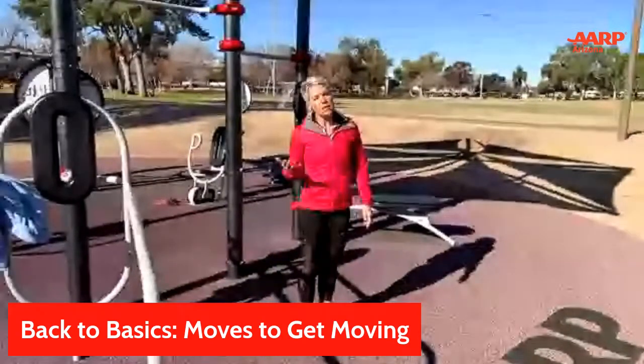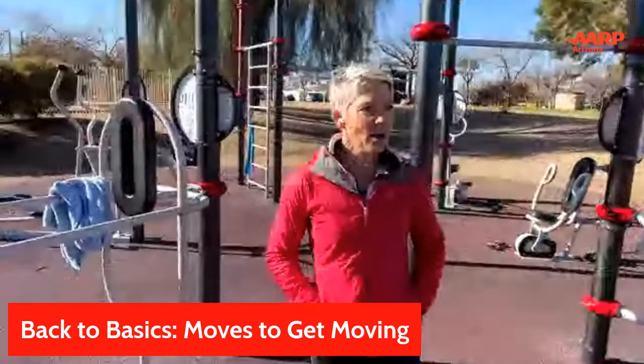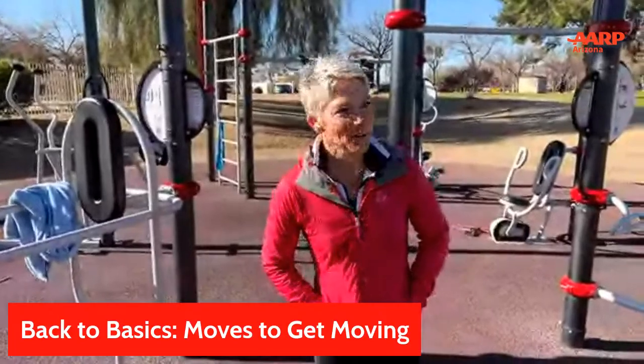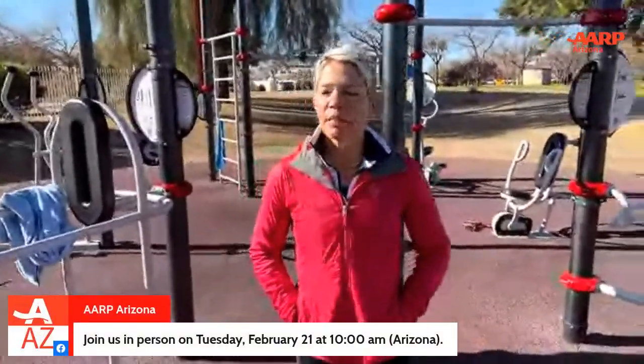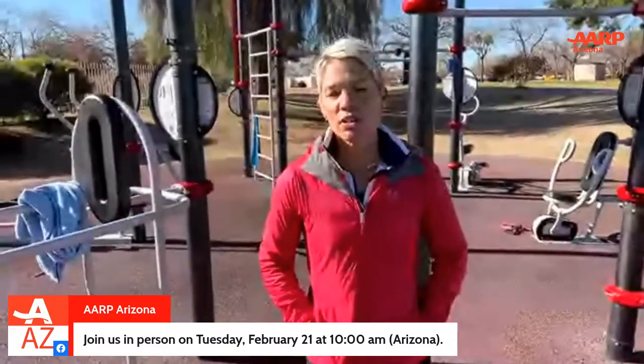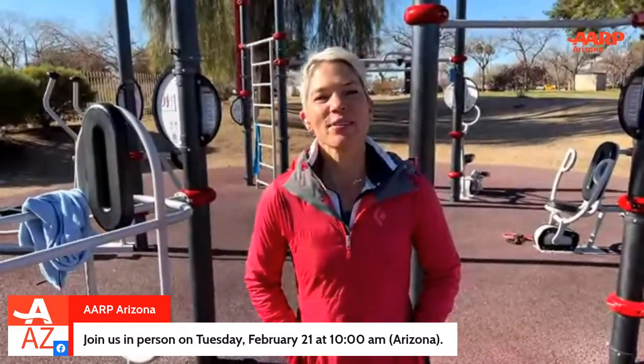Those are some things you can do around your house just to get moving. As we go along with Back to Basics, we'll definitely do more. We'll be out here again in a month — February 21st, we'll be back here at 10am, so please come join me. I believe we'll be talking about either balance or stretching — I think stretching first, then balance on the third one. Stretching is a great way to stay mobile and flexible. In two weeks I'll also be doing a promo to talk about what's coming. I'll see you then on the AARP Arizona Facebook page.